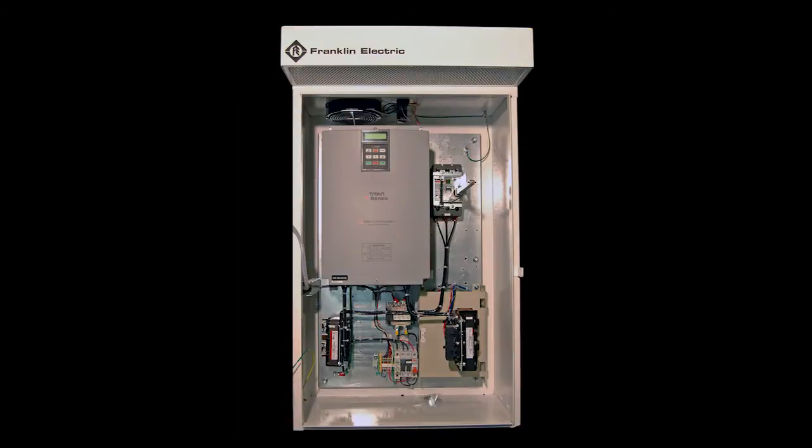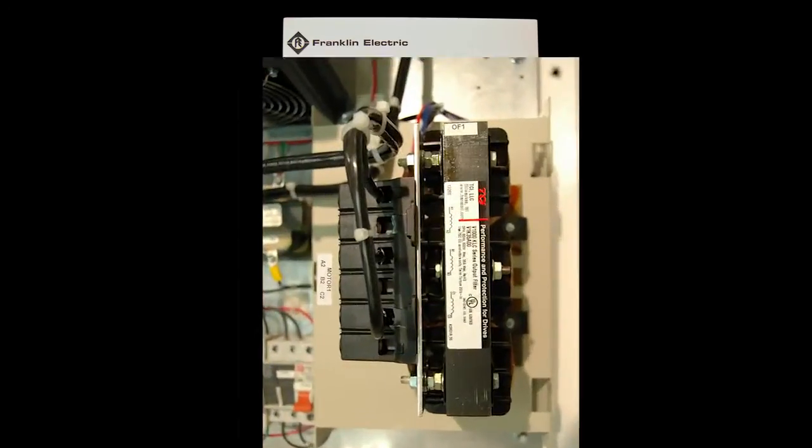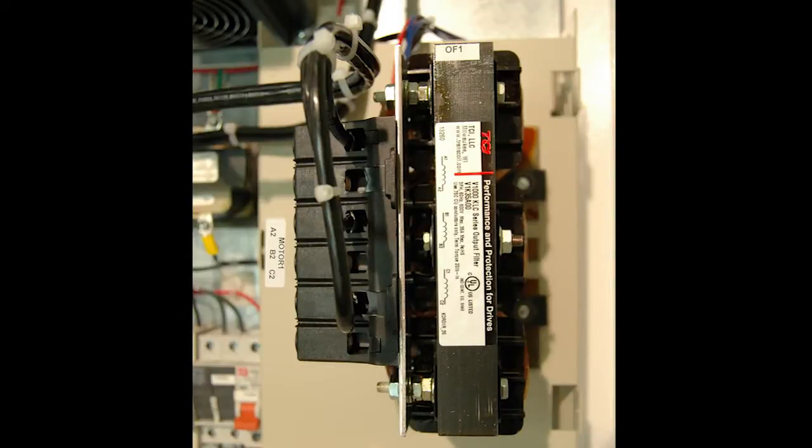The line reactor is usually located directly below the VFD. If you have an output filter, wire your motor leads into terminals A2, B2, and C2 on top of the filter.